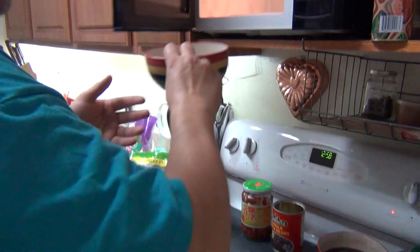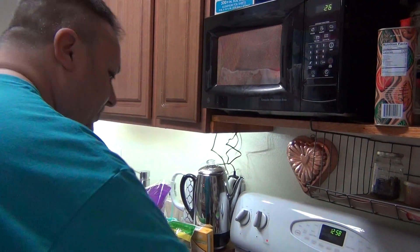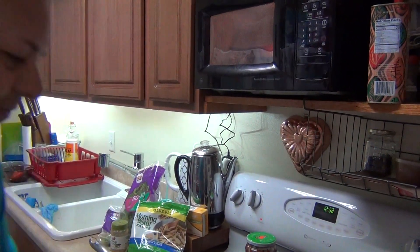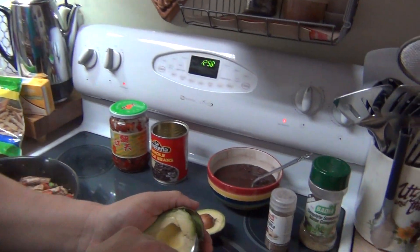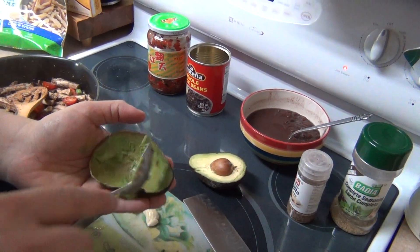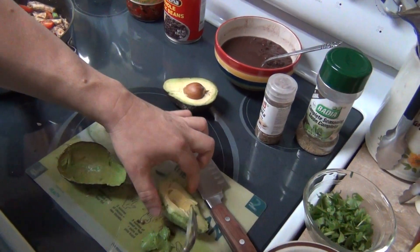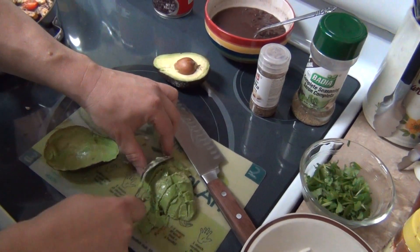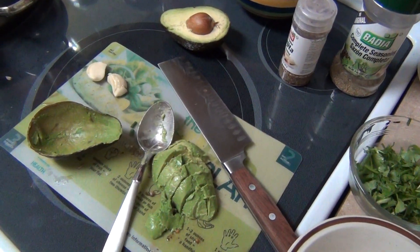I could throw the rice in, but I'm just going to warm it up a little bit more — I warmed it up earlier already. Then we've got the avocado. Just take the spoon and scoop it around the outside. You don't need an avocado cutter; just take the spoon, flip it over, and cut it up. Nothing fancy.